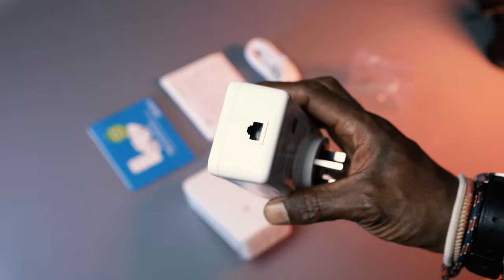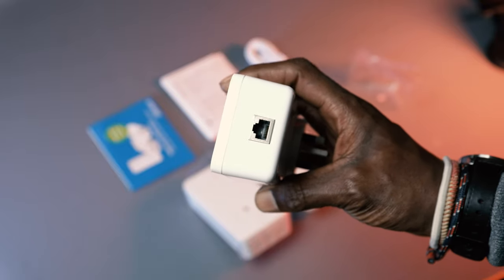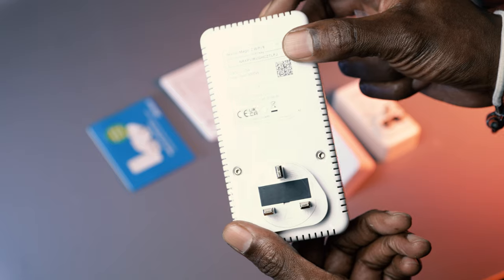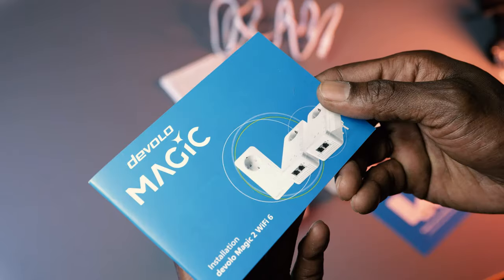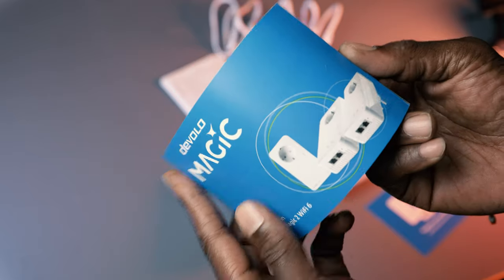Inside the box you'll find one smaller plug with a single ethernet connector, two larger units with two connectors each, and an ethernet cable. You'll also find a warranty card and instruction booklet where the very simple installation process is clearly explained.